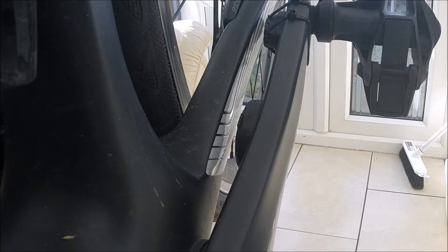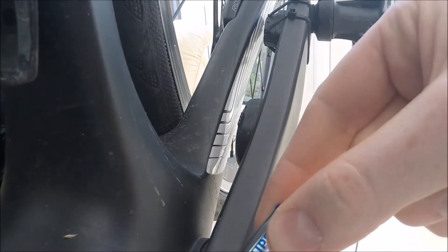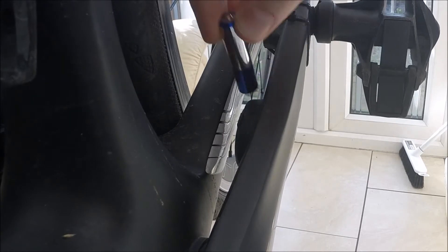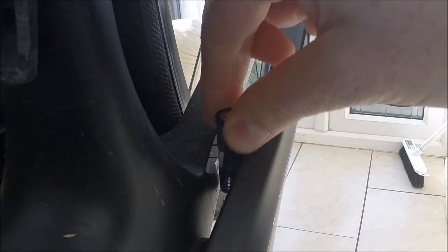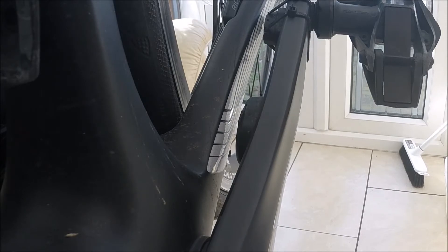Before you buy the 4iiii, you just need to make sure it fits on your frame. It is incredibly small — I can't imagine it wouldn't fit on many frames. All you need to do is get a triple-A battery and check about 10 centimetres up your crank arm from the bottom bracket that the battery fits between the chainstay and the crank arm itself. The power meter is about the same size as a triple-A battery, so it's a very easy test to do.